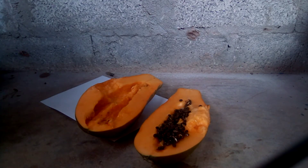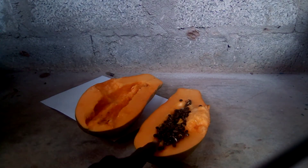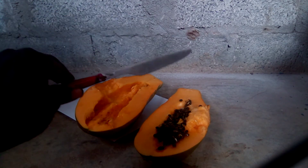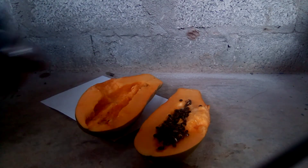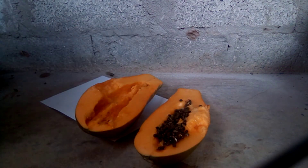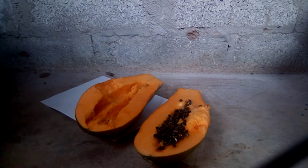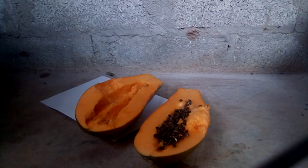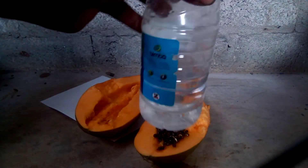These are the steps we are going to take. The materials you need are: one, a papaya; two, a knife; three, a cup — you can use any cup, either plastic or aluminium; and you also need a dish and a bottle of water.